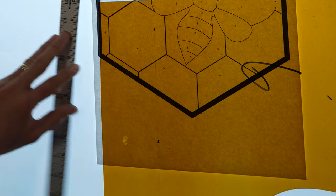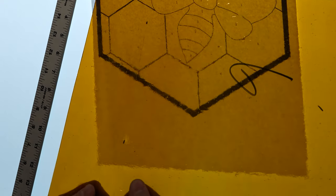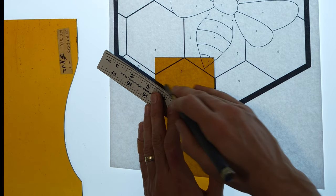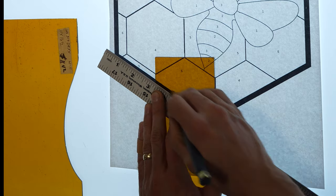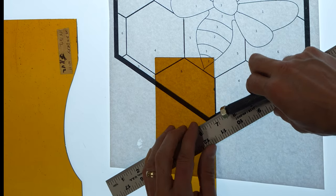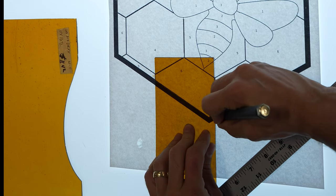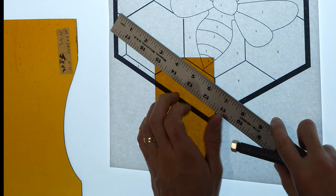We'll be starting with the number six glass. We're going to measure out the exact width of our honeycomb hexagon shape so that we get a good yield out of our glass. You're going to want it to line up perfectly with the inside of the lines, so here we have two edges pre-cut since we measured it. Now we'll use our glass cutter and the straight edge as a guide to cut perfectly straight lines on the other edges.